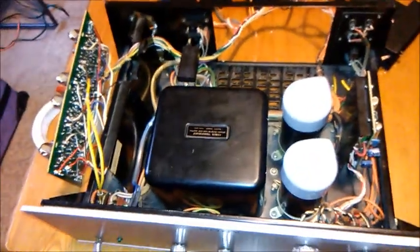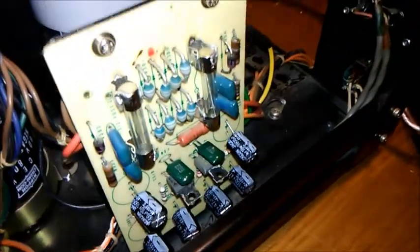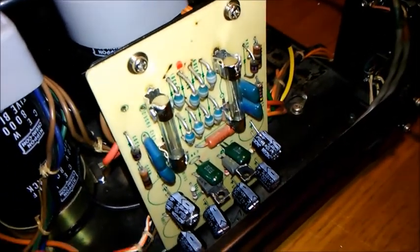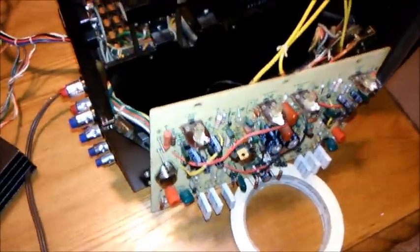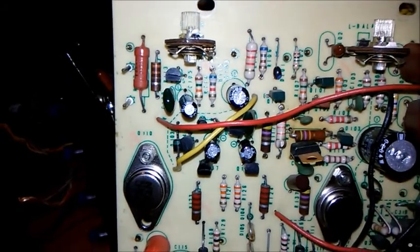I went on other YouTubers' videos trying to figure out how this works — it gave me a lot of problems. I'm going to try to keep it simple. Here's the power supply — I replaced all the caps. They look a little bit smaller, but the fuse didn't blow at all. They were blowing immediately when I first got them, but right now they work good.